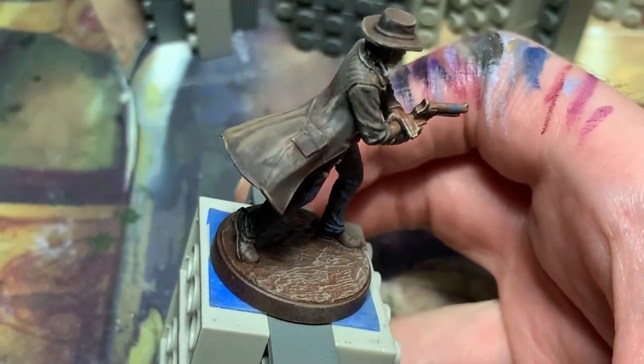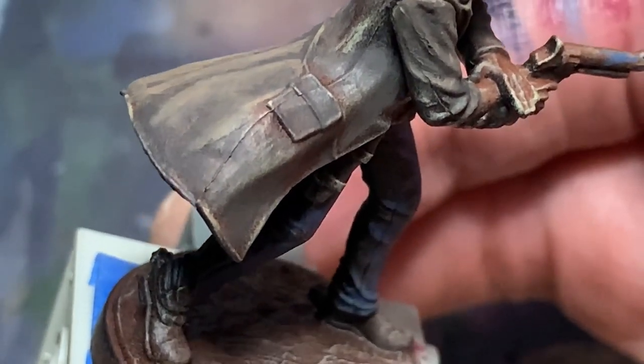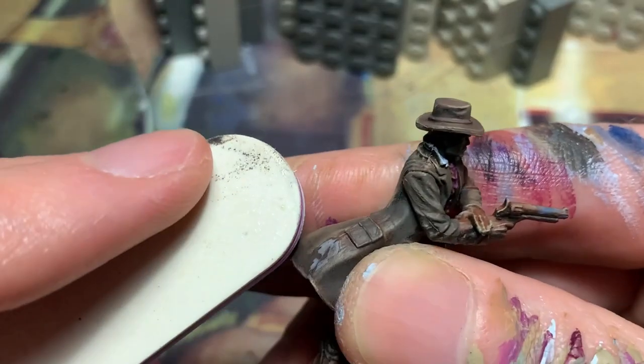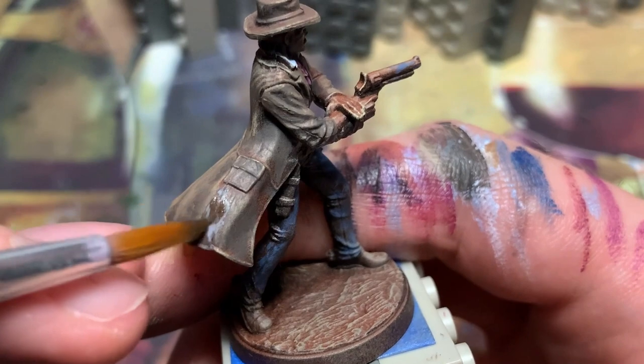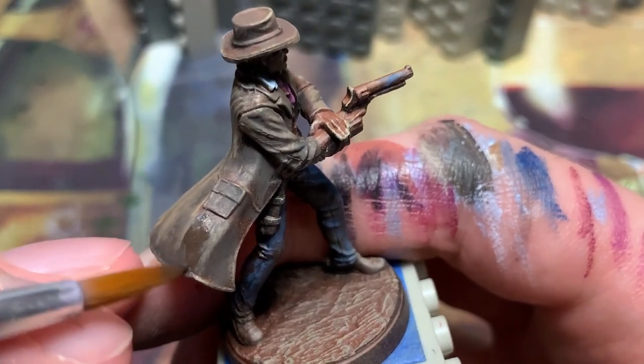Wait — is that another missed mold line? Levi, why do you keep doing this to me? Some simple sanding and a dark brown base coat right over the plastic. My client sure didn't notice.